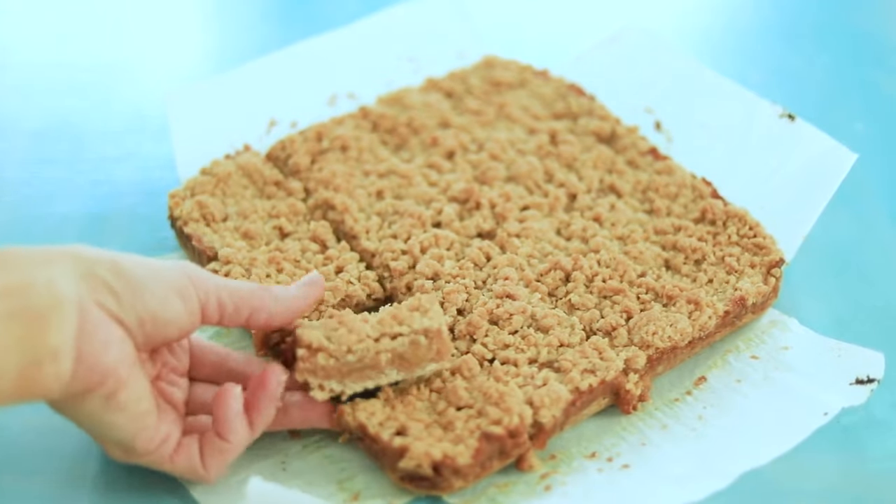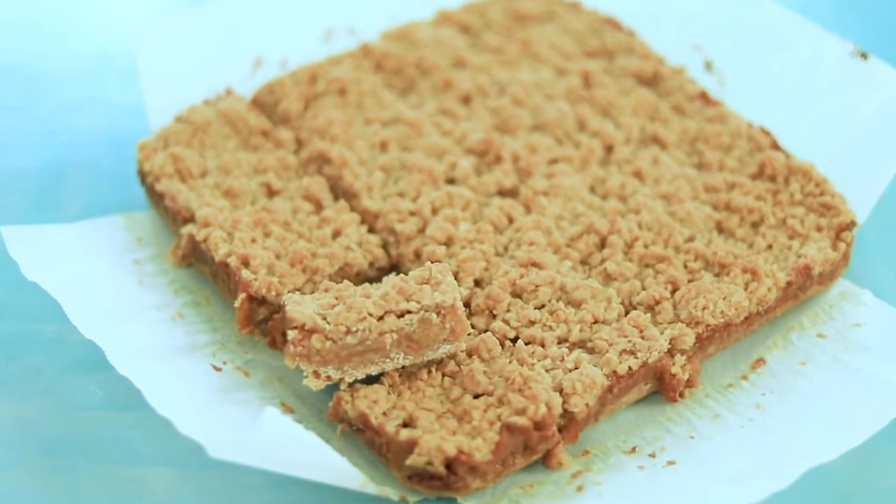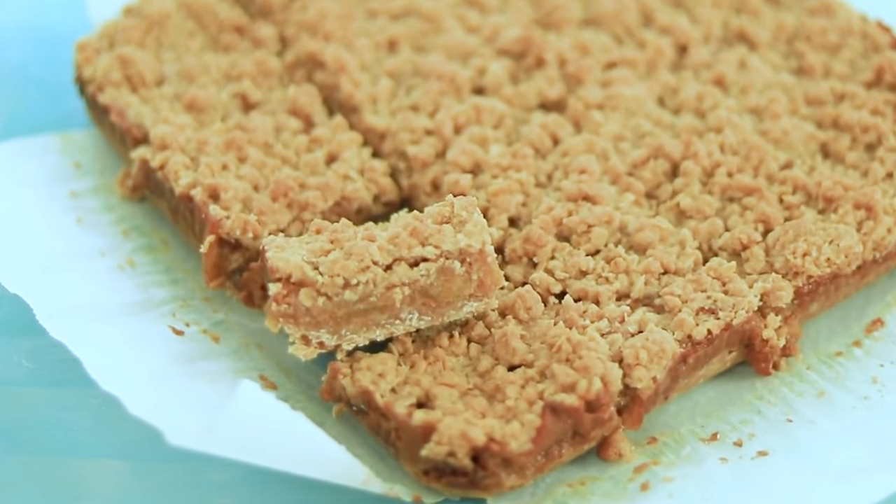Enjoy those delicious layers of crispy oat crust, tender apples coated in buttery caramel, and crumbly topping. For this classic combo of caramel and apples, you don't even need a fork — but if you wanted a scoop of ice cream on top, then I'd suggest a spoon.